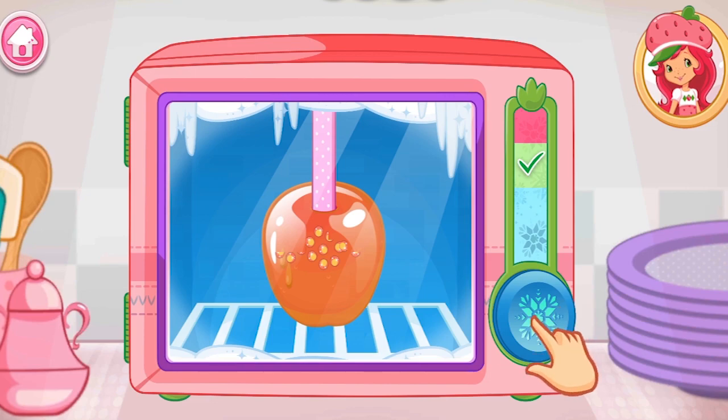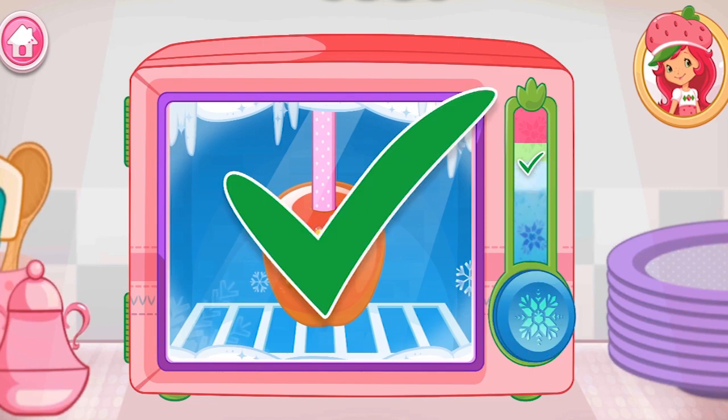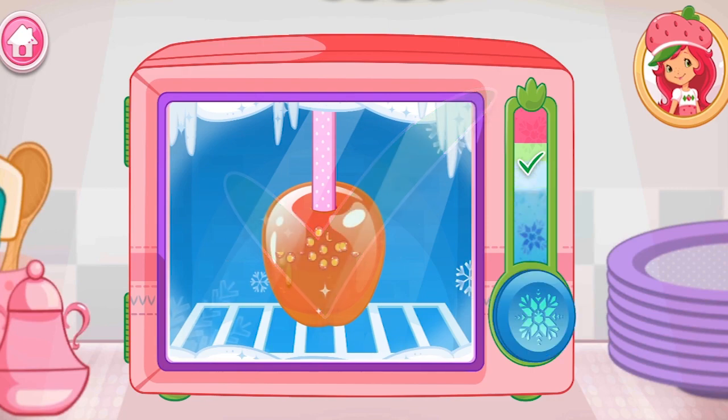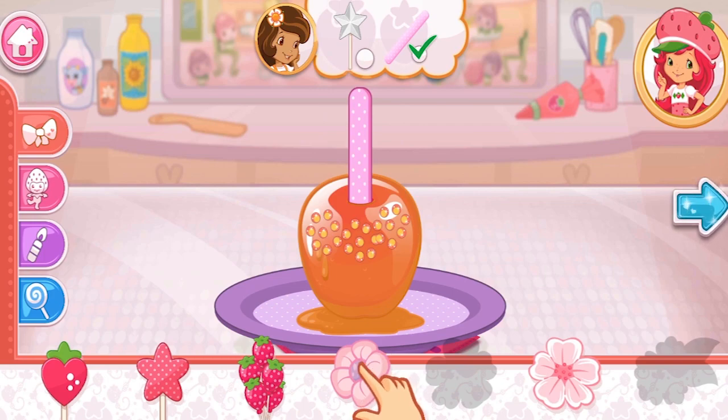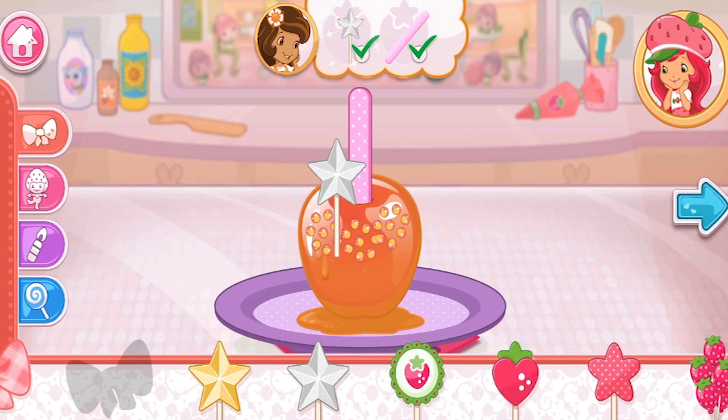Hold the freezer button to chill your dessert. Remember to let go before it overfreezes. Don't forget, this step has a request.